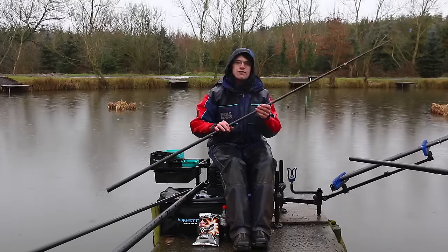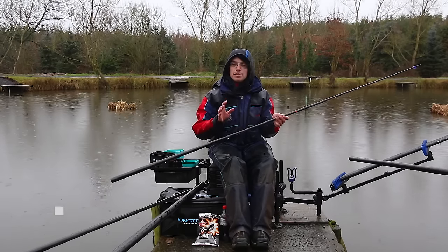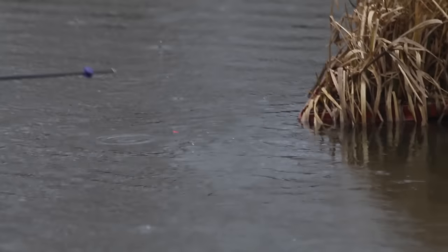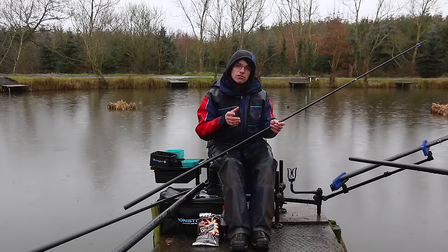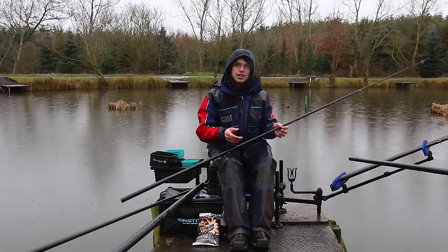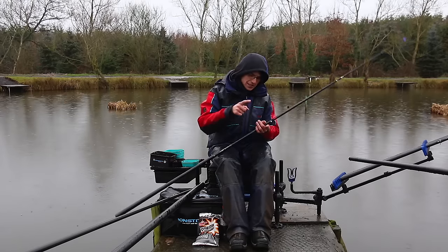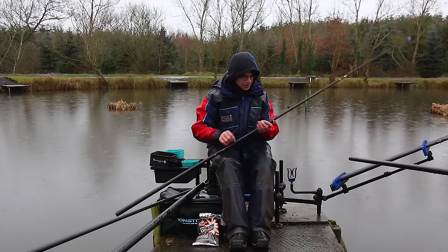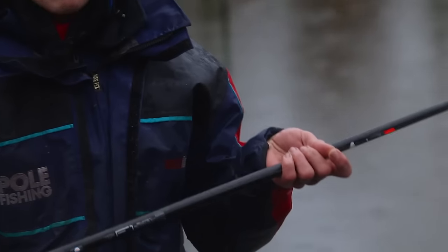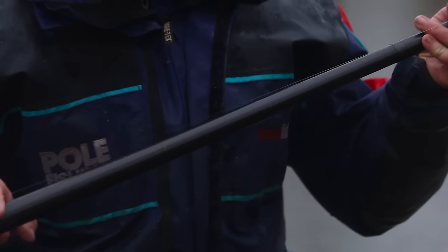Sticking with rigs and floats, I want to talk through the actual rigs themselves. I'm a big believer in fishing light floats and light strung-out rigs. It goes hand in hand with maggot fishing, but more recently I've been using the same rigs for pellet fishing. A lot of people nowadays prefer a shorter length and a tight bulk to bomb bait down, but I think the fish have wised up to that, so I prefer a more strung-out shotting pattern. With a 4x10 float on a four-foot-deep swim, I've got strung-out number 12 shot down the bottom of my rig.